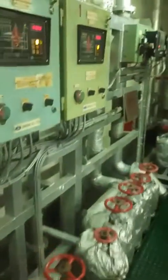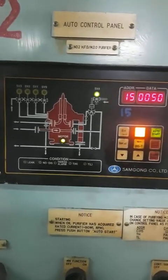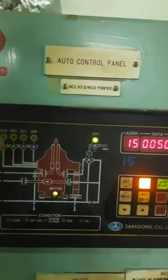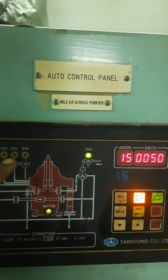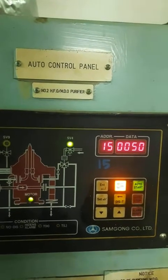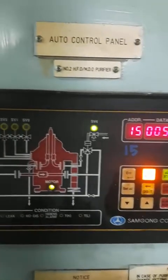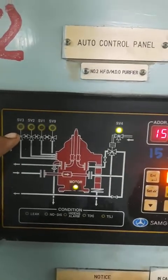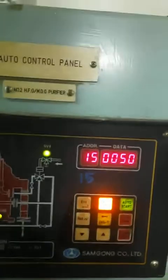I will tell you how this desludging happens. For that, we have to come to the auto control panel of the Mitsubishi. These are the solenoid valves: SV3, SV2, SV1, SV9. SV1 is for the desludging bowl opening water solenoid valve. SV2 is the bowl closing. SV3 is for the sealing or the replacement water. And SV9 is for the intermittent discharge.